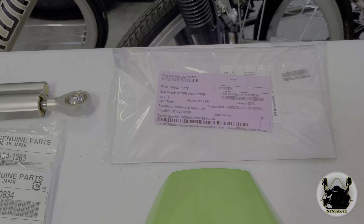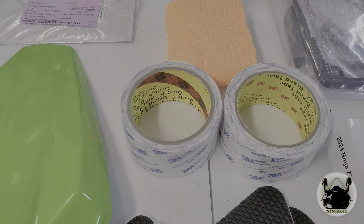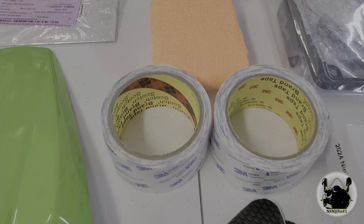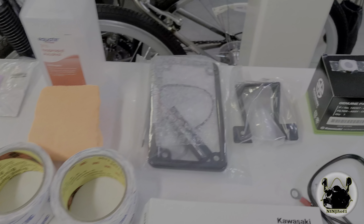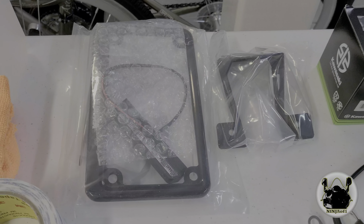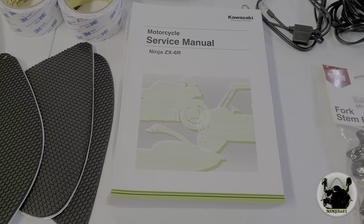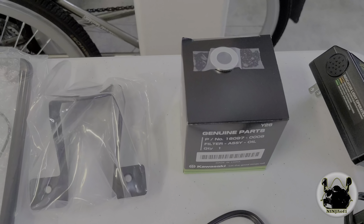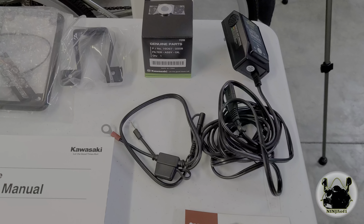Then the TFT screen protector, we're going to do the tank pads — we're going to try this 3M tape, it's a little thinner than what's on these pads but we'll see how that works out. Of course we've got microfiber and alcohol to clean the surface. Then we have a Yoshimura fender eliminator, and I brought the service manual out for any torque settings I may need.